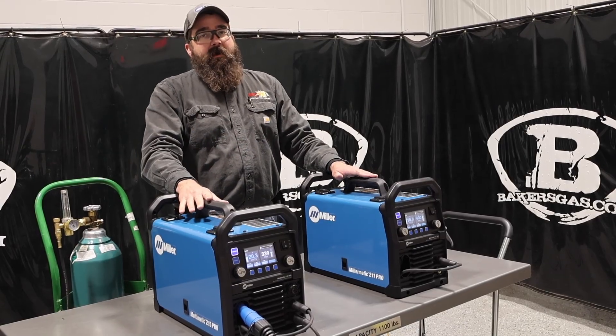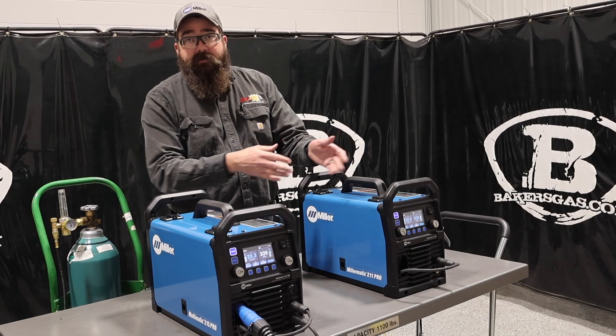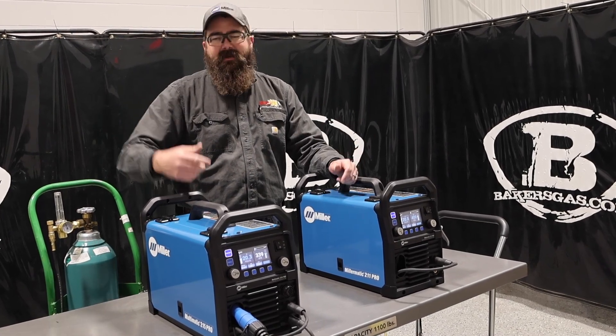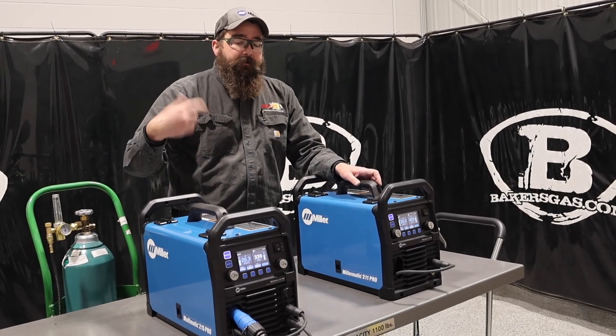Both of these units are future-proofed, as Miller calls it — they both have USB ports in them. You can plug in a USB drive to update these units later down the road. If Miller comes out with an update, you just plug in the USB drive and it'll update the unit.